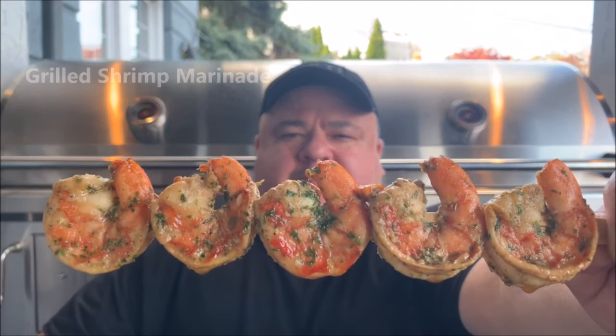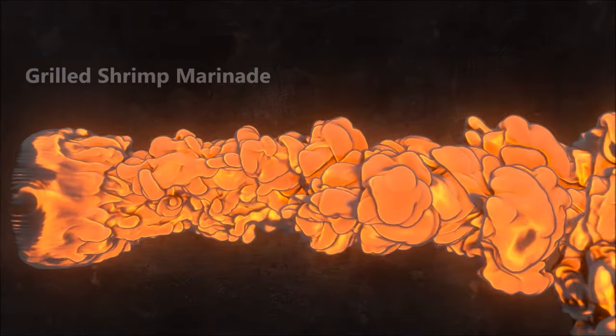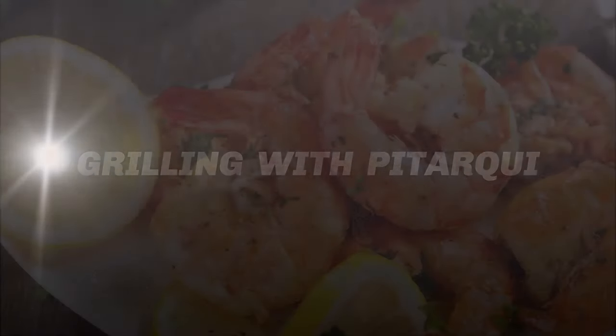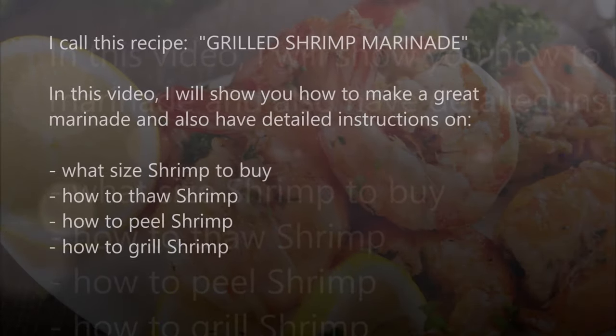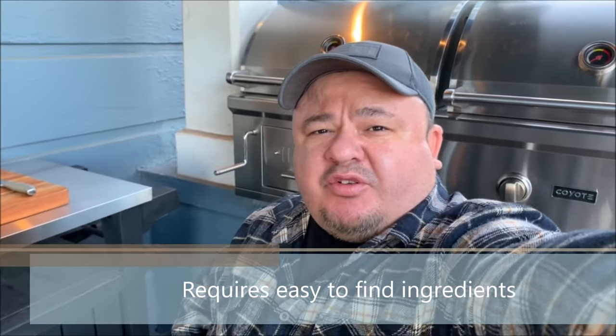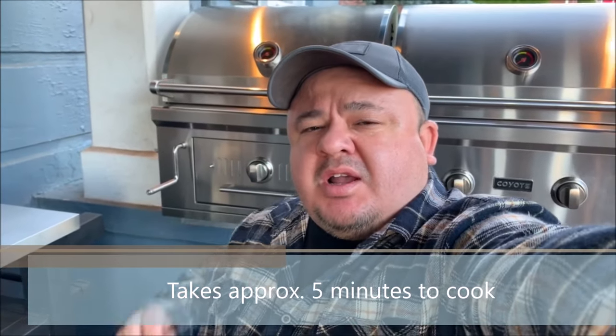Hi, my name is Luis Petarkey. Today I will be showing you how to make grilled shrimp marinade. The most important thing in this recipe is the marinade. You can cook your marinated shrimp on your outdoor grill or even indoors on a grilling pan. This is definitely one of my favorite recipes. It's extremely easy to make, it requires very easy to find ingredients and takes approximately 5 minutes to cook. I promise that if you follow all these steps, you will end up with some of the best tasting shrimp you've ever had. So let's get started.